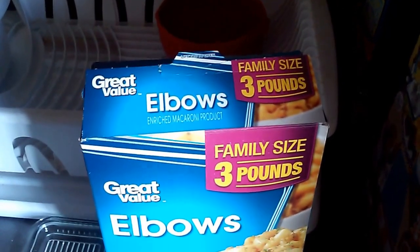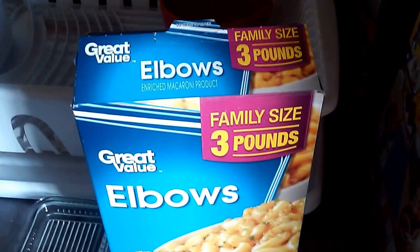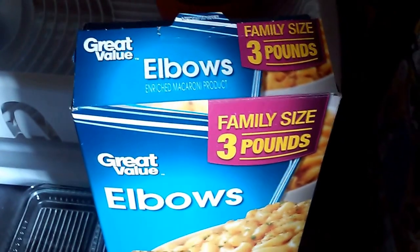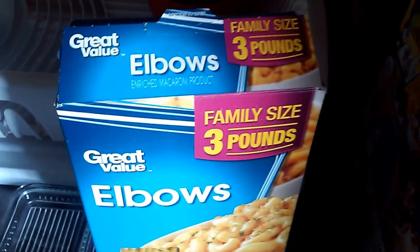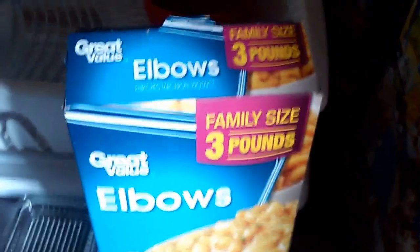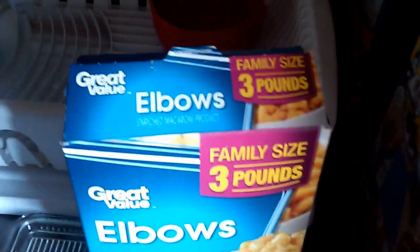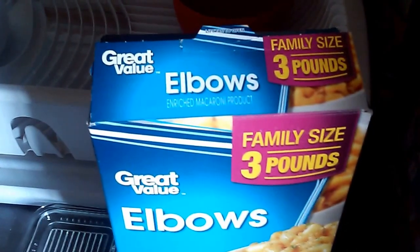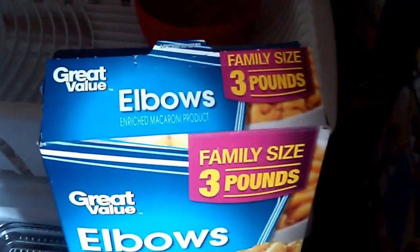I bought this three pound box of elbows for mac and cheese for a dollar. Usually I think elbows are like a buck twenty-nine for a pound if they're good, so that's like a 400% discount. I can see why these didn't turn out to be as good as other great value macaroni, which is probably more like a 40% discount than a 400%.